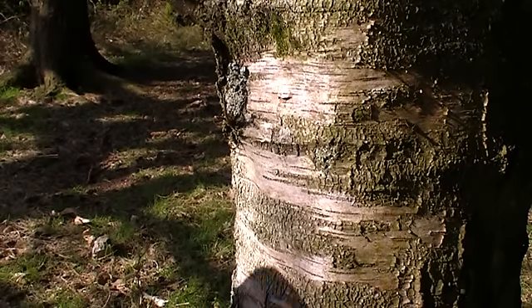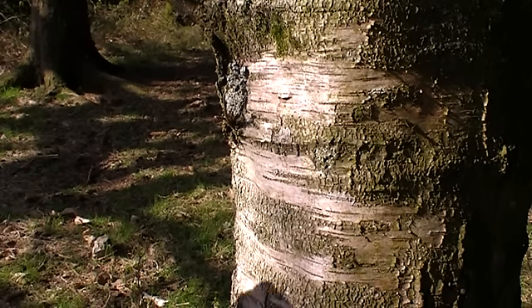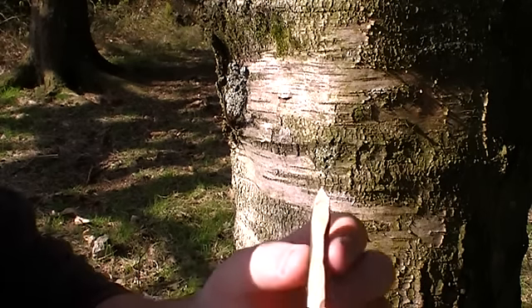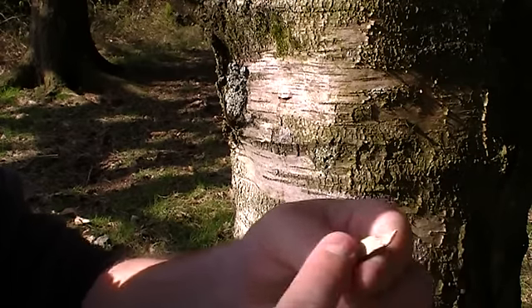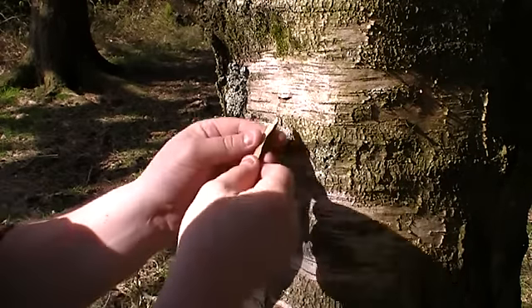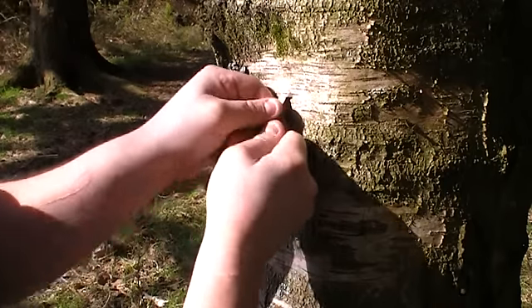Once you've done that, you want to put in the bung that you made. Just a tiny piece of stick that we fashioned and flattened down on each end, and you're driving that up into the small slit that we made.